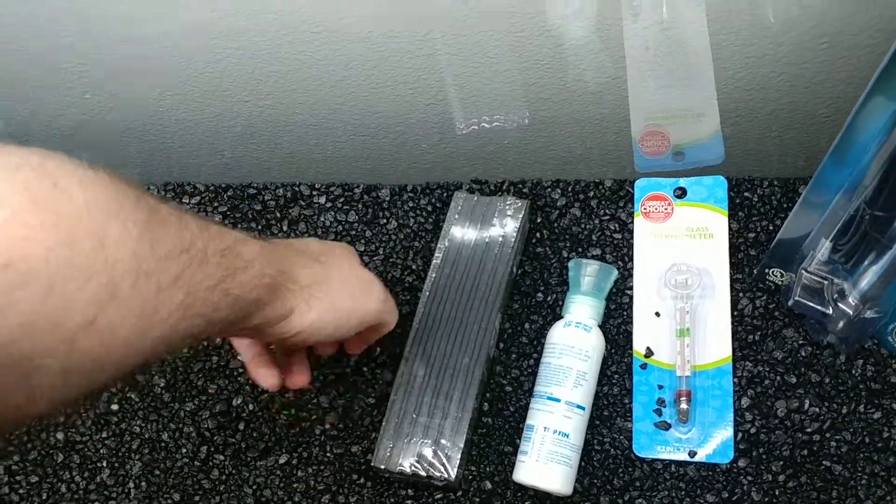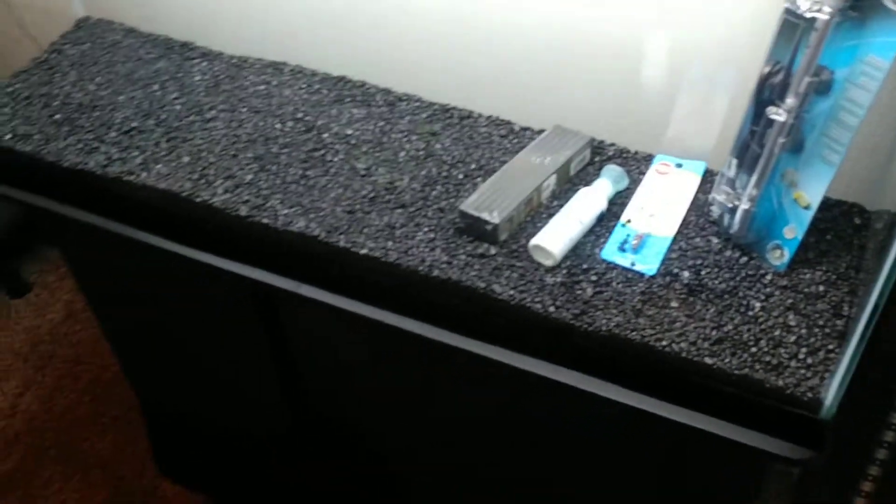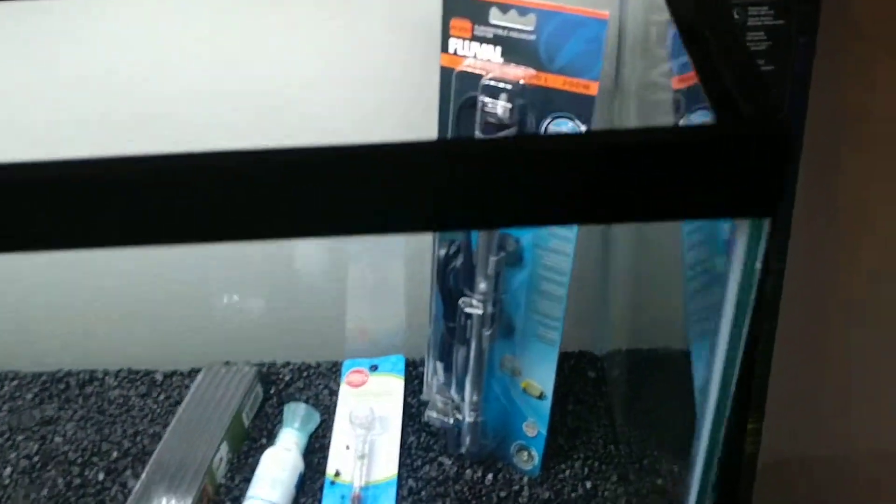I don't know how I feel about this black gravel, but again I already bought it. My original aquarium idea was for a smaller aquarium with different types of fish, so whatever I got I'm using it.